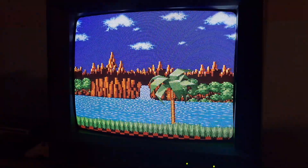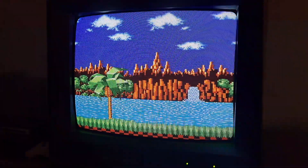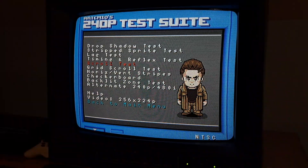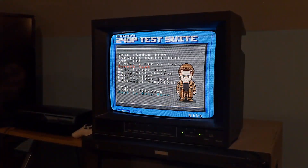So if you're looking for something like this, for some reason this budget monitor can actually beat out some Sony PVMs for 480i — it's kind of crazy. Overall, that's pretty much all I have for this video. If you're looking for a budget set, this would definitely be one to consider, so don't skip out on it if you find one for a decent deal.